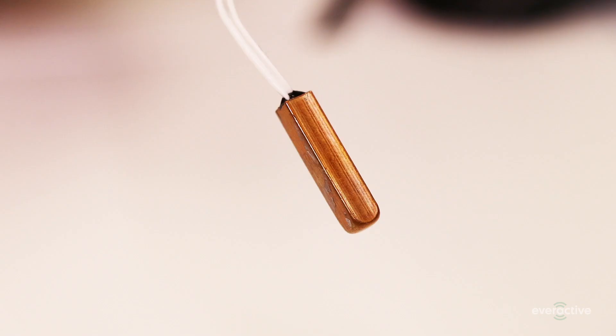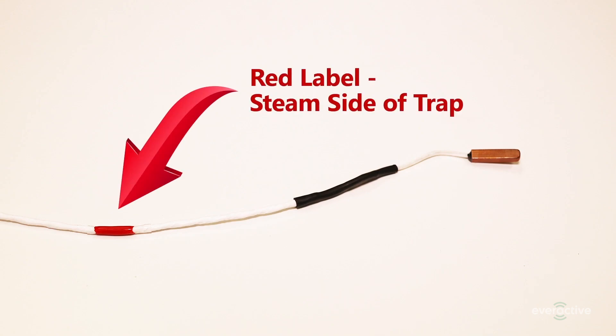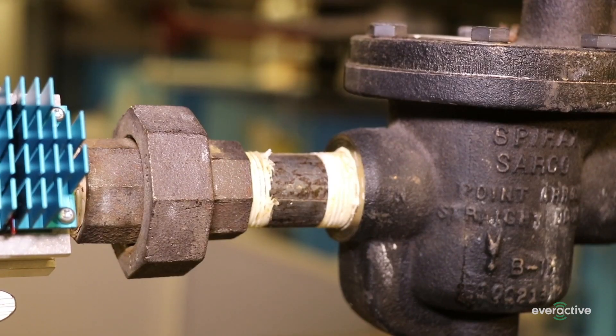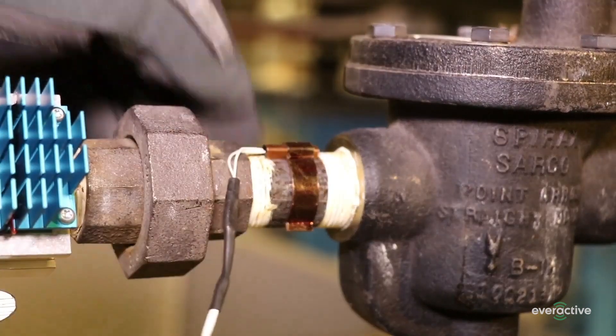One side of the thermistor is rounded to mate to the curve of the pipe. The wire with a red label goes to the steam supply side of the trap. Hold the lead with one hand while you push the copper clip over the thermistor with the other.